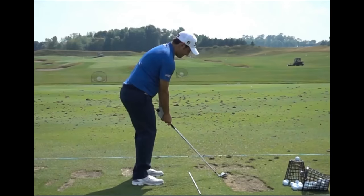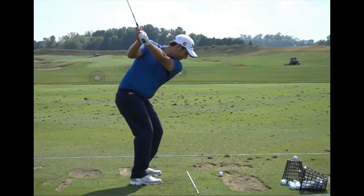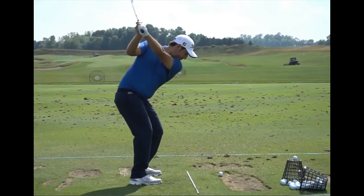There's Francisco Molinari, recent major championship winner. Watch the nice pivot and how there's movement in his body all the way to the end of the backswing. Then notice how the arrival of his hands at the top exactly coincides with the completion of the pivot. That's what you're looking for.